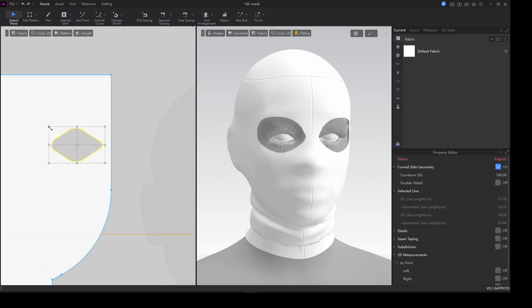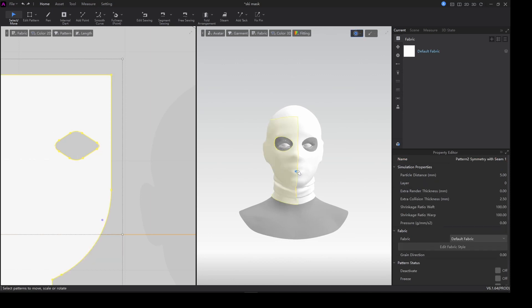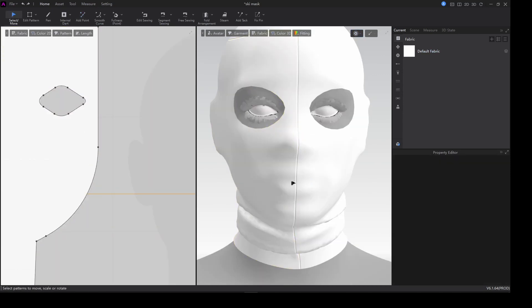I just want to make the eye holes a little bit smaller because they're actually too big. Now this is okay.